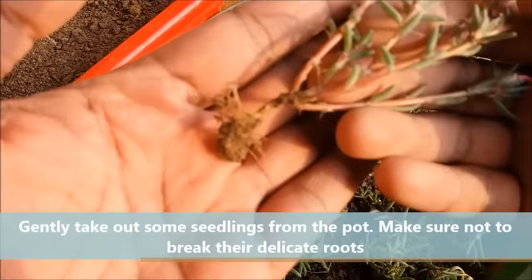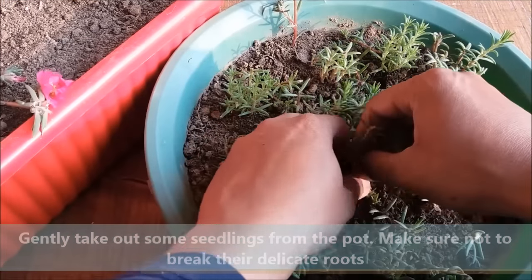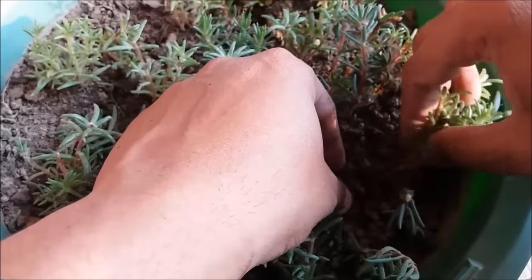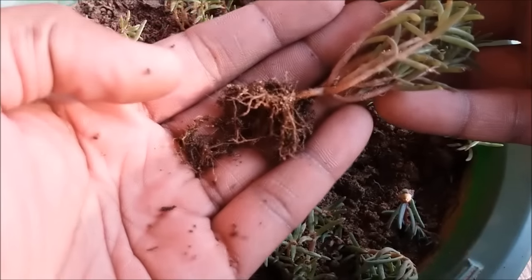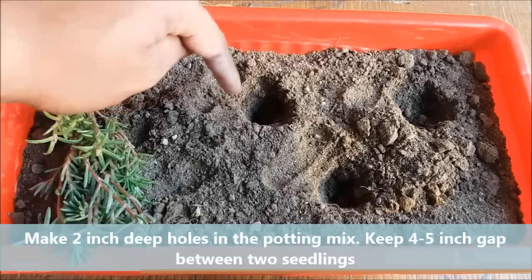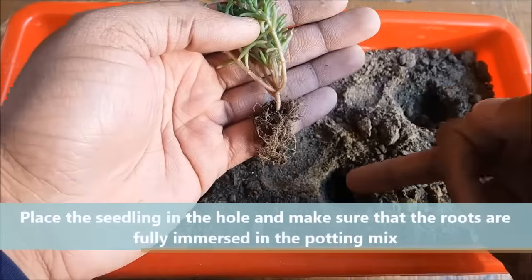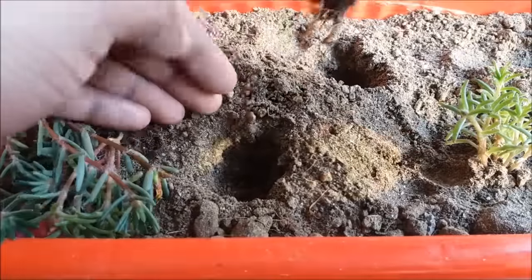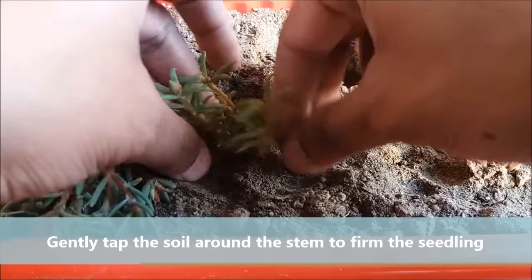Gently take out the seedlings from the pot. Make sure not to break their delicate roots. Make some 2-inch deep holes in the potting mix and keep a 4 to 5 inch gap between two seedlings for better growth. Place the seedling in the hole and make sure that the roots are totally covered with the potting mix. Gently tap the soil around the stem to firm the seedling.